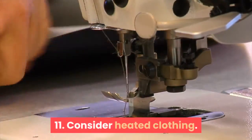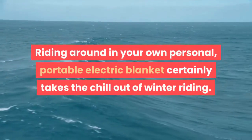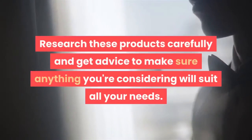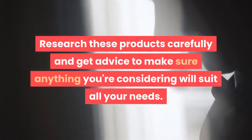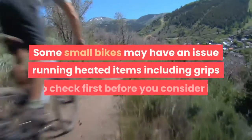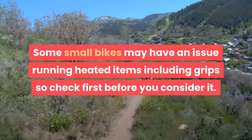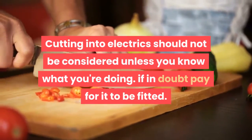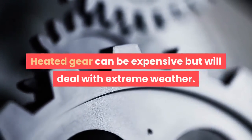Step 11: Consider heated clothing. Riding around in your own personal portable electric blanket certainly takes the chill out of winter riding. Research these products carefully and get advice to make sure anything you're considering will suit your needs. Some small bikes may have an issue running heated items including grips, so check first. Cutting into electrics should not be considered unless you know what you're doing — if in doubt, pay for it to be fitted. Heated gear can be expensive but will deal with extreme weather.